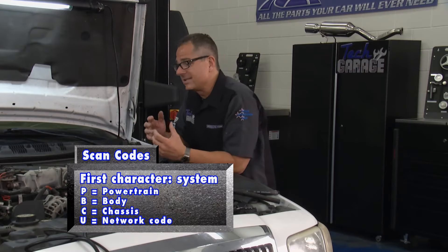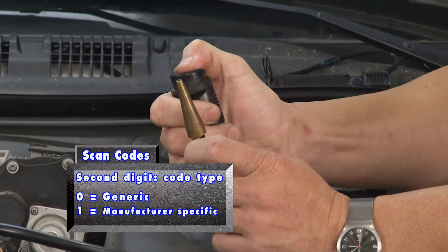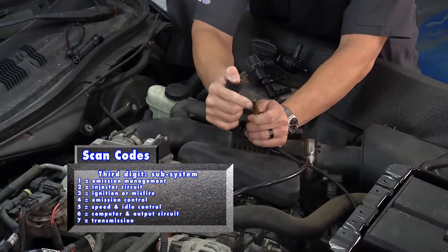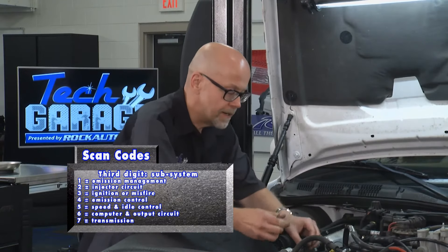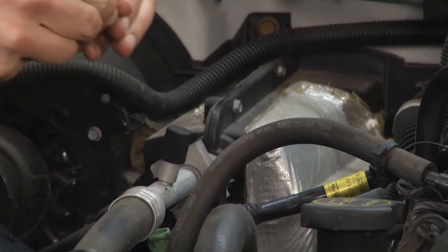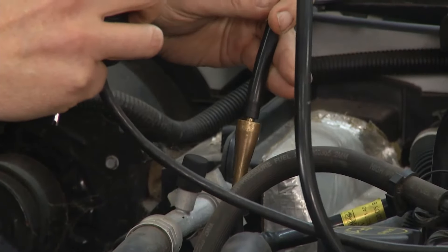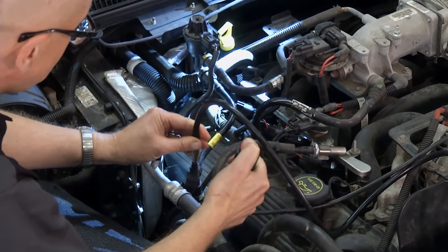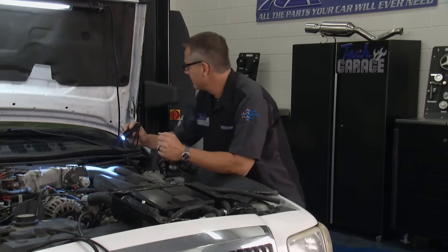Evaporative emissions is an emission system that actually catches the fumes, and we're going to check it with this smoke machine. When I push the button, it's going to develop some smoke and go through the system. There's a port right here that has a Schrader valve in it, similar to what you'd use to put air in your tire. I'll pop that out and introduce the smoke. It's going to run through the whole system, and once he starts introducing the smoke, I've got a flashlight and I'll start looking for the leak.